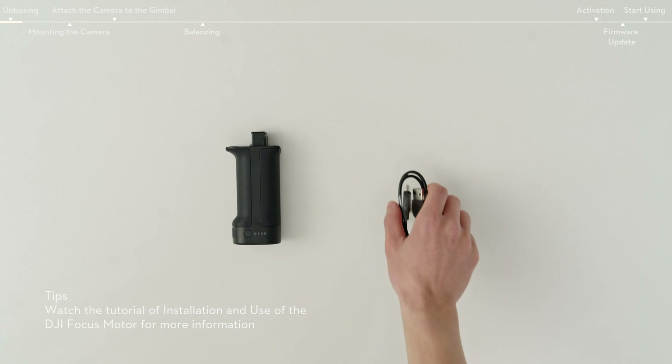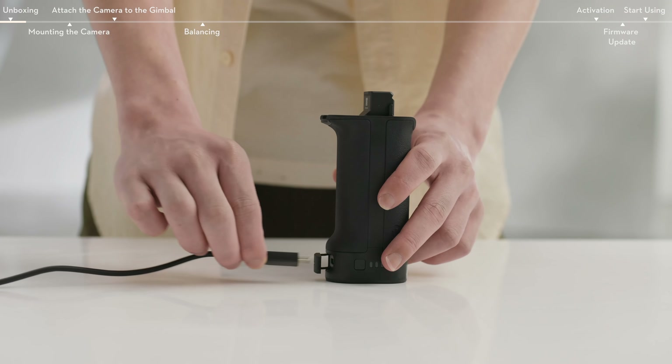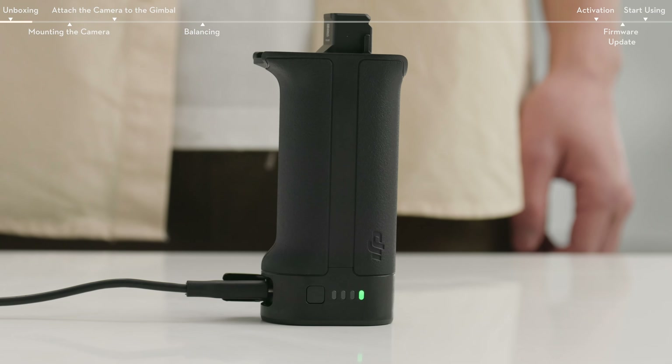For your first use, connect the USB-C port of the battery grip with the provided USB-A to USB-C cable to activate the battery and charger. Activation is completed when the battery indicator lights up.